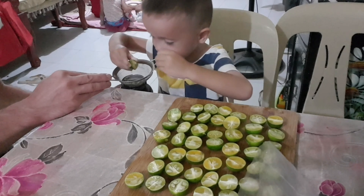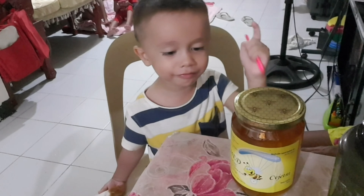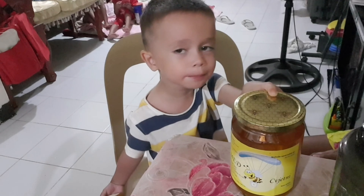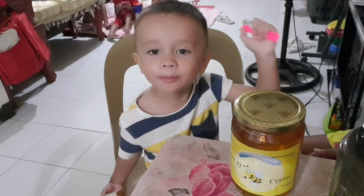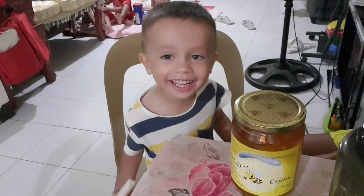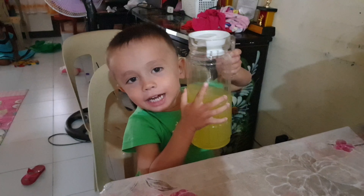Now we will add this honey to this sauce that we received from Joseph, Suzy from Goveysa. Thank you Ava, Eva and Noah. This is our sauce made from calamansi.